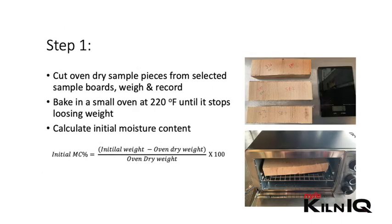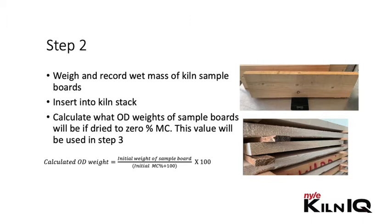Here is a quick summary and the formulas to use. Step one: cut oven dry sample pieces from the selected sample board, weigh and record it. Take these pieces and bake in a small oven at about 220°F until they stop losing weight — this signifies the pieces are now at zero percent moisture content, or oven dried. Use the formula below to calculate the initial moisture content of these pieces. Step two: weigh and record the wet mass of the kiln sample boards, insert them into the kiln and run it. Use the formula below to calculate what the oven dry weight of the sample boards would be if dried to zero percent moisture content — this value will be reused in step three.